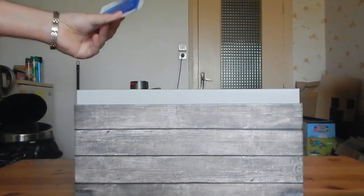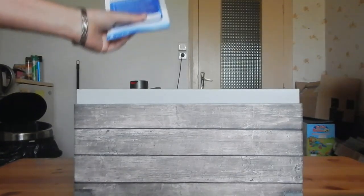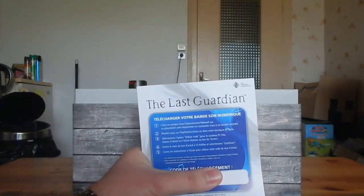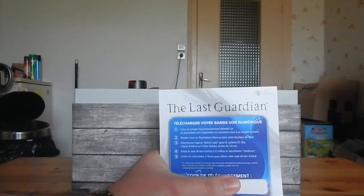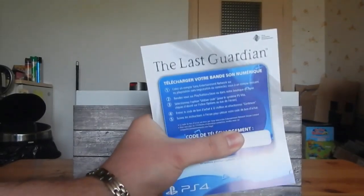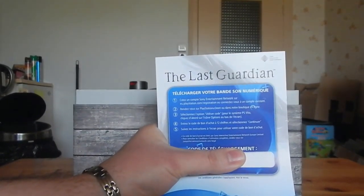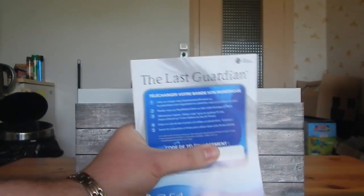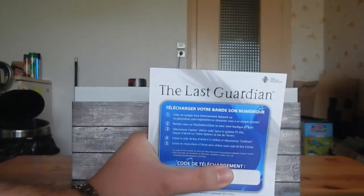On a le petit coupon papier : « Vous pouvez télécharger votre bande sonore numérique. » Numérique. Ça me tue. Un collector, ça me tue, quoi.